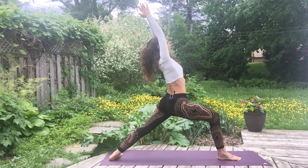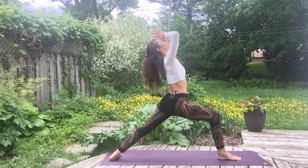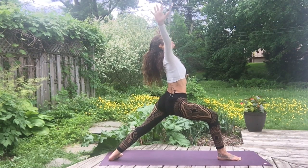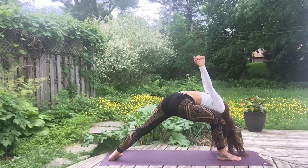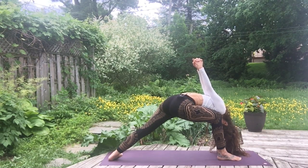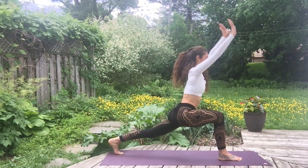Perineum in and up toward the third eye center. Two or three more breaths here. Exhale, bring the thumbs on the third eye. Exhale, open the arms, interlace the fingers. Inhale, open the heart toward the sky. Exhale, bring the shoulder inside the knee, and release the head. Release any tension from the head area. One more breath, then inhale, raise the torso up, exhale, release the arms, coming to lunge.